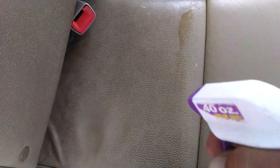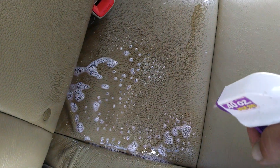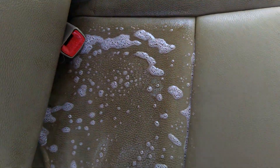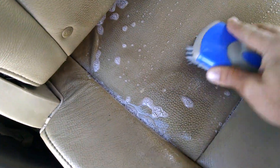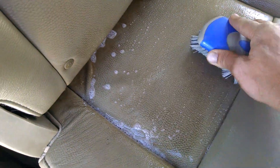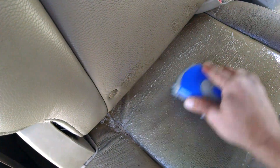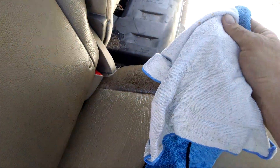Basically what you want to do is soak the area, each individual section. Only do one section at a time. Still really good — you'll see all the dirt melt away. And then use some microfiber towels.